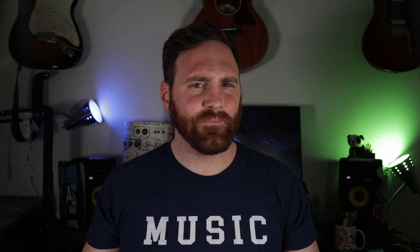In the Tone Workstation you get level and sustain knobs as the main compressor controls. The level control is used to make the volume either louder or quieter. I like to set the volume so it's the same whether the pedal is engaged or not, but you can set it as a volume boost when it's on if you like. Turning the sustain knob will change the compression or squishiness of the sound.